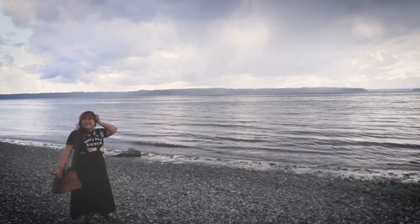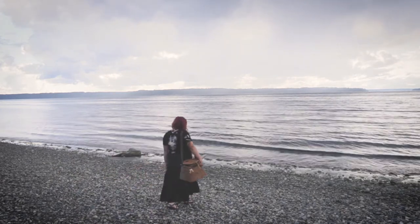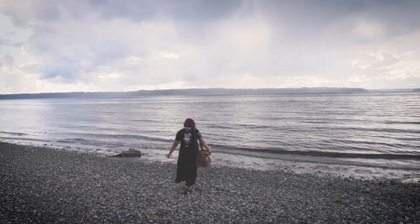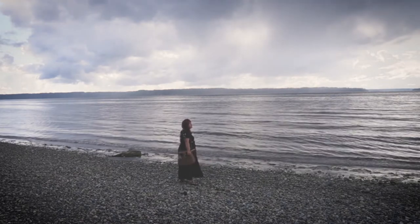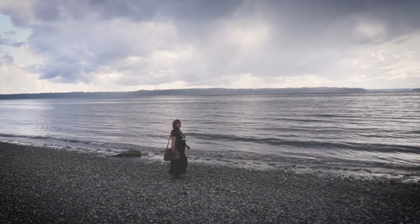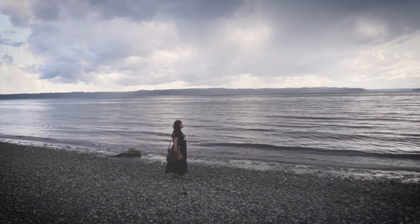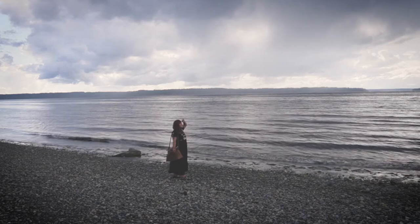Driftwood is a nostalgic material. It reminds me of toes in the sand, boogie boarding with my cousins, and playing foursquare outside the family's rented beach house to the crash of waves. Its surfaces are worn, weathered, and full of lost stories and long journeys. There's something magical about it.